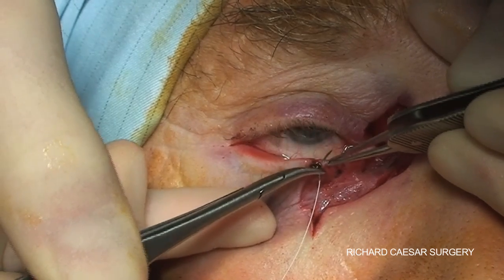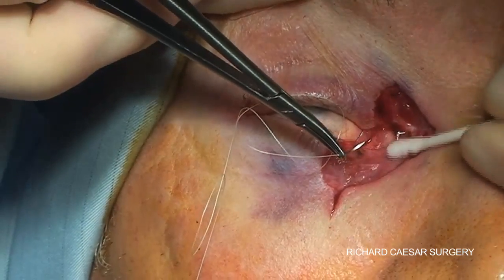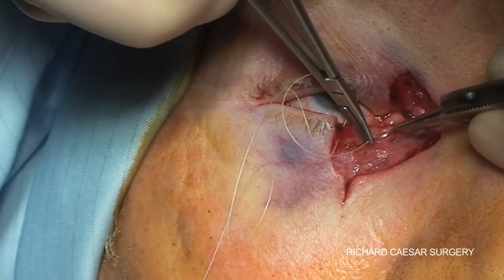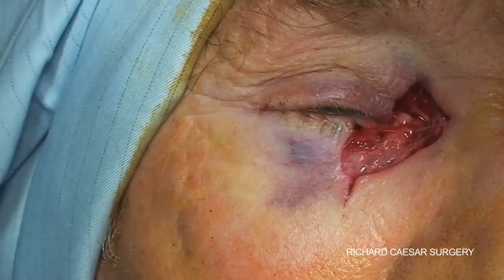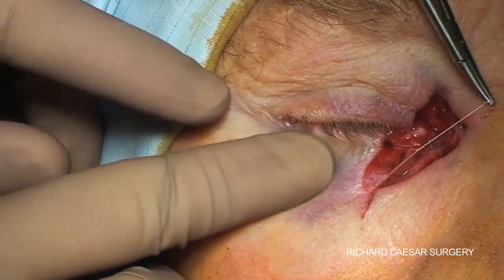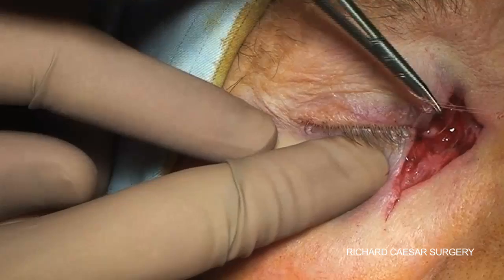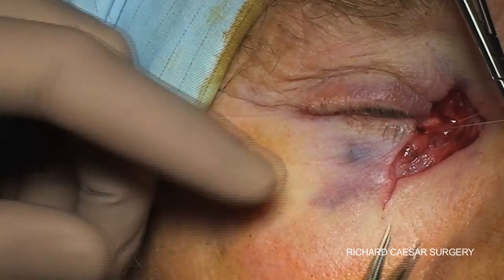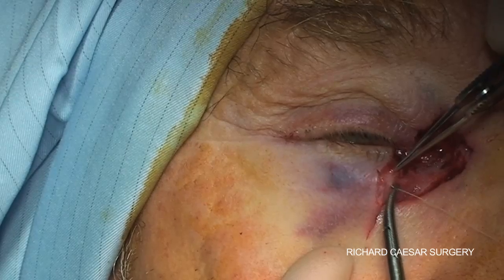The first step is to minimize the size of the defect and minimize any residual laxity in the lower lid by pulling the lateral residual portion of the lower lid across. I'm using a 6-0 vicryl suture to do this. You could also use a 5-0 vicryl depending on how much tension is placed on the suture. My assistant is gently pushing across with his finger, and you need to judge the tension to check that what you're trying to do is realistic without the suture simply cutting out. Your experience from doing a wedge resection and tightening a lower lid very much comes into play.